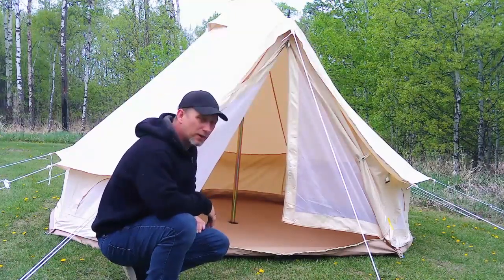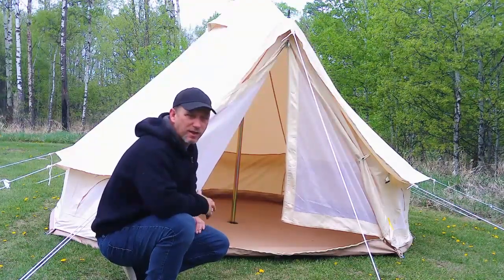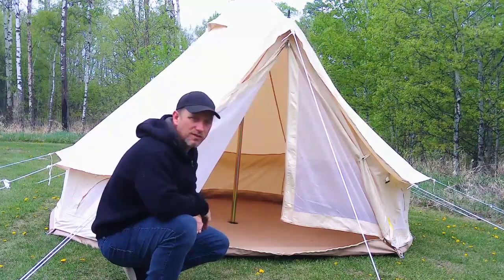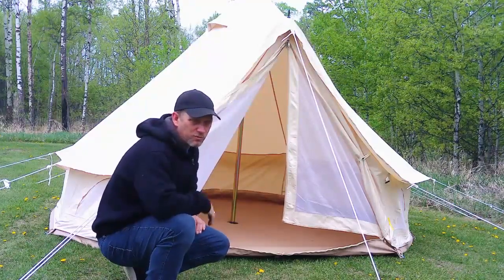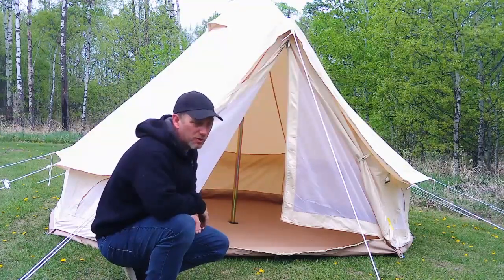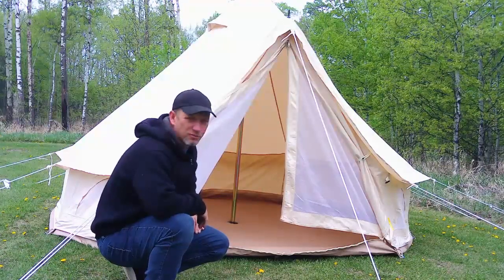I highly recommend this tent. There's nothing bad I can say about it other than I bought the 3 meter — I should have gone a little bit bigger, it's a little small. But in the wintertime, if it's just you, there's lots of room for one person and your wood and your stove. Two people in the wintertime, not so much.